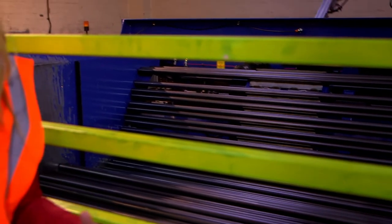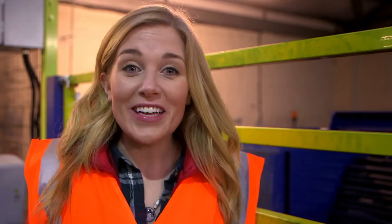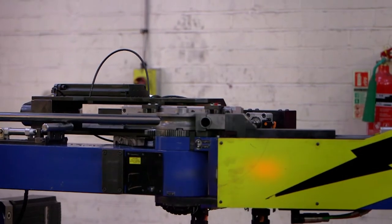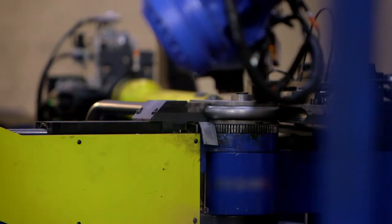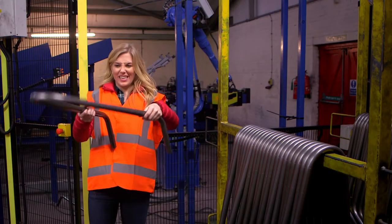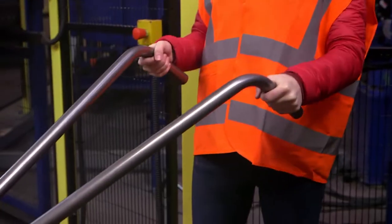In here are lots of long poles — they're made of steel too, and they're going to become the wheelbarrow's handles. But how does something long and straight become two handles? Well, that's thanks to some more robots, and they're very noisy! The first robot bends the ends of the pole to make a small curved shape, then it bends the whole thing in the middle to make a larger curve, and you end up with something like this. It's a funny shape — but if you hold it in this position, you can see it's a pair of handlebars!